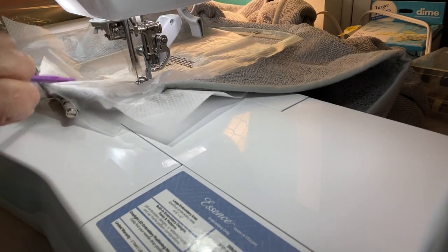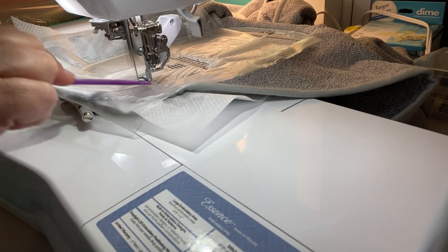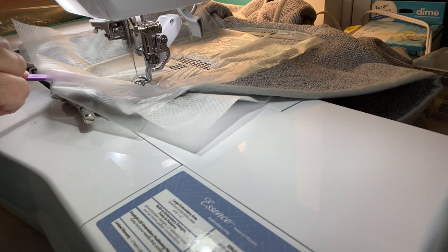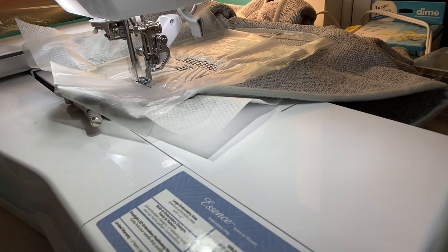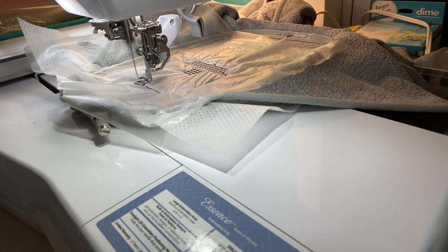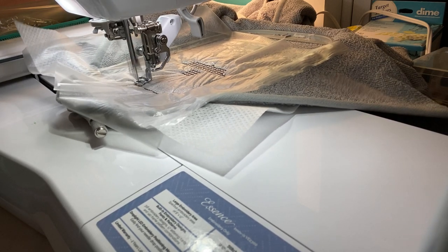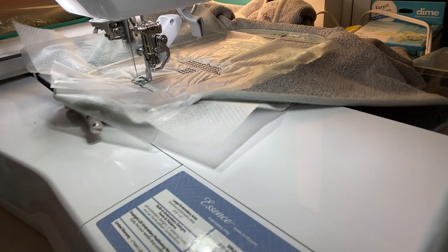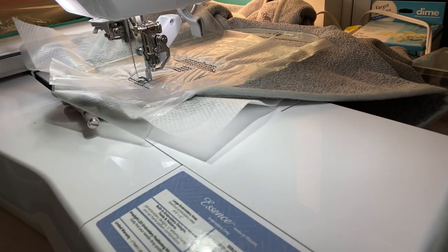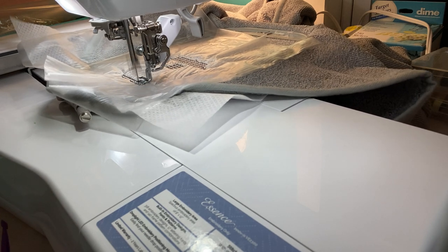This wash-away stabilizer is going to tear off when we're done. You would not think that needle would go through a finger and a bone, but it does — because it is really embroidering at a very fast rate, and in a split second an accident could occur. So that's my recommendation.